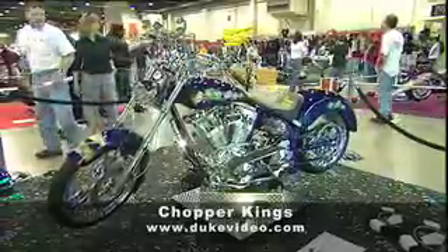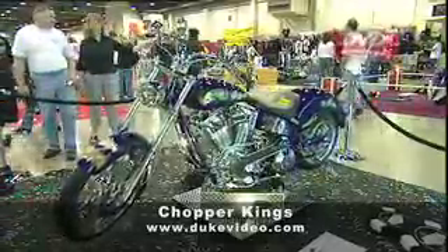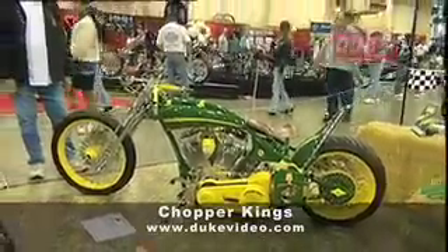The Grand National Roadster Show at the Oakland Coliseum was the number one show on both the custom car and custom bike scene.